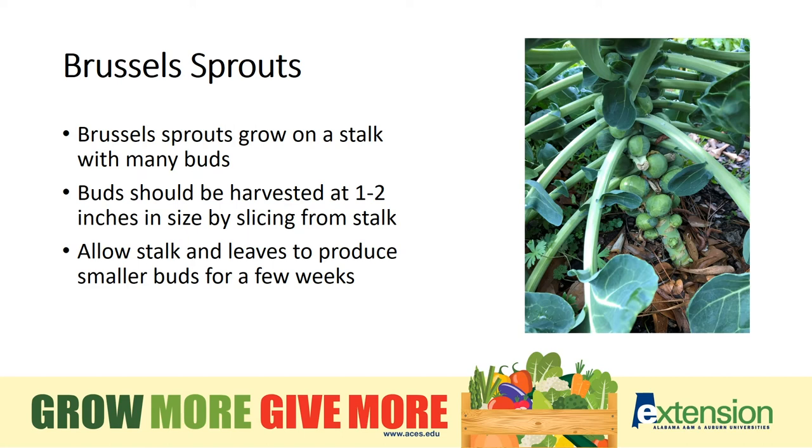Brussels sprouts grow on a single stalk and the sprouts or buds look like miniature cabbages. They're harvested with a sharp knife at 1 to 2 inches in size, and the stalk can be allowed to continue growing through a light frost.